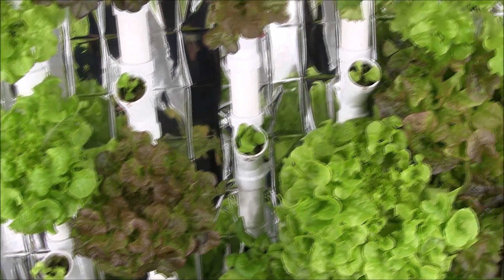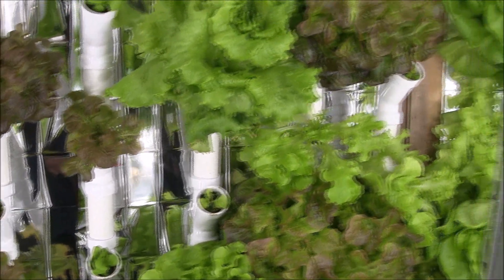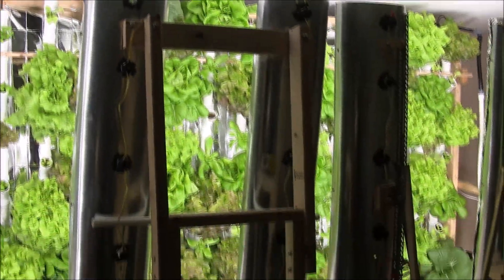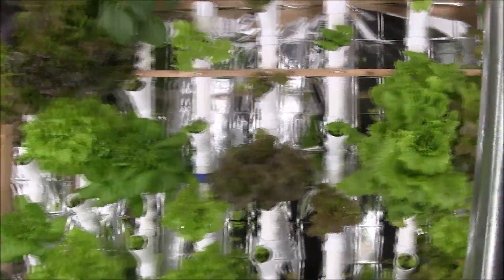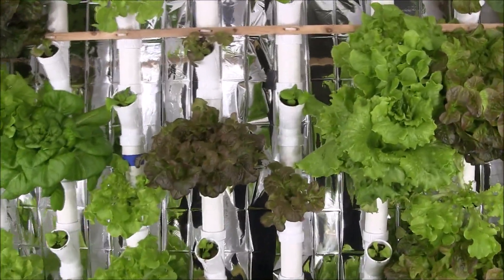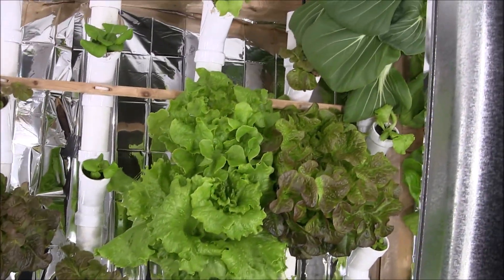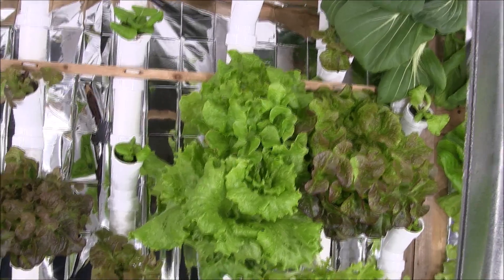I also reduced the number of bulbs on these towers from 10 to 7. That's a 30% decrease in energy use and an increase in illumination, so I think the plants are going to respond positively to that.